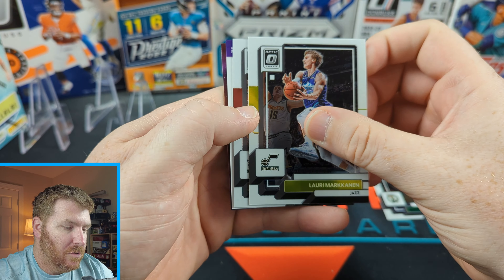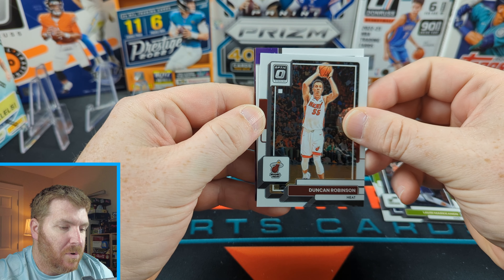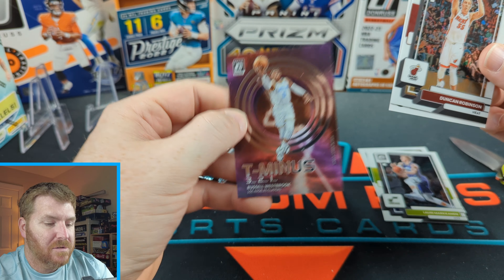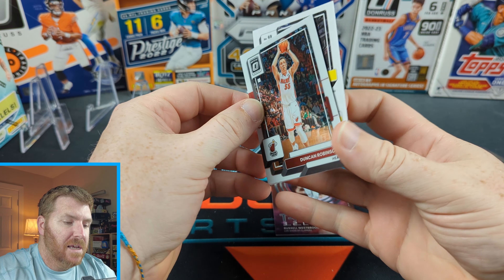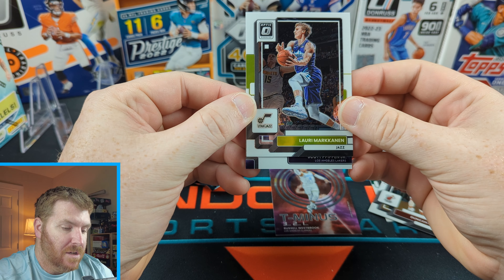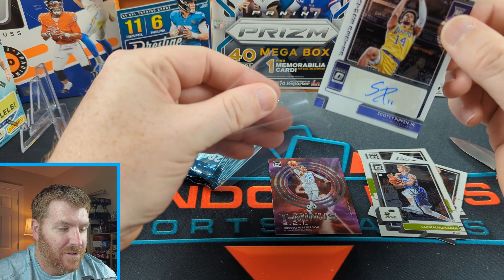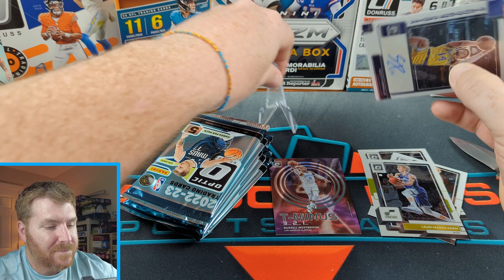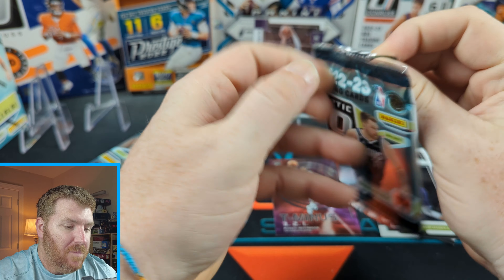We can't get autos... or can we? Oh my god, did we get an auto? All you have to do is talk so much trash and maybe you too will pull an auto. It's an auto — let's pull from the back. Los Angeles Lakers, Scotty Pippen Jr. — we did get an auto! That's awesome. Talk that trash, get yourself an auto. Scotty Pippen Jr., rookie signature series auto. Man, I should open cards all the time when I'm tired. First pack auto — Scotty Pippen Jr. Not bad.